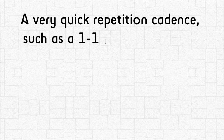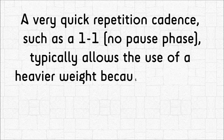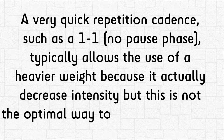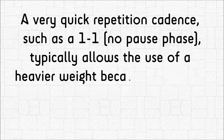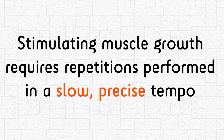A very quick repetition cadence, such as a 1-1 with no pause phase, typically allows the use of heavier weight because it actually decreases intensity, but this is not the optimal way to build muscle mass. Stimulating muscle growth requires repetitions performed in a slow, precise tempo.